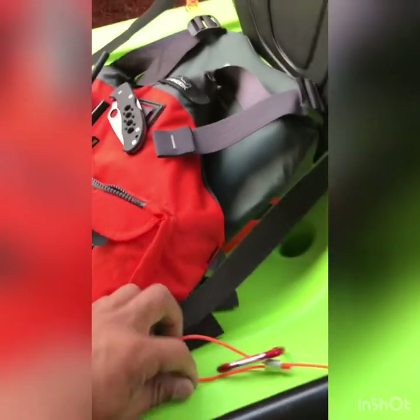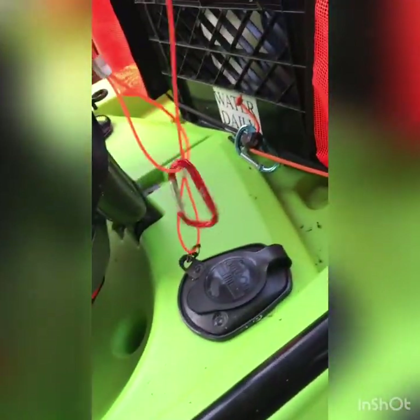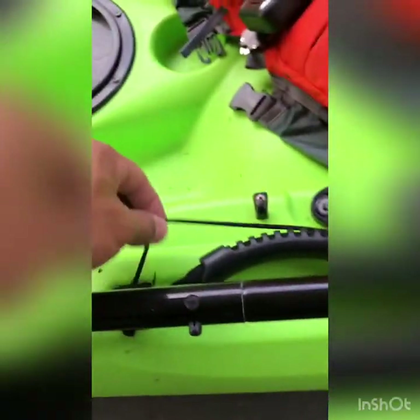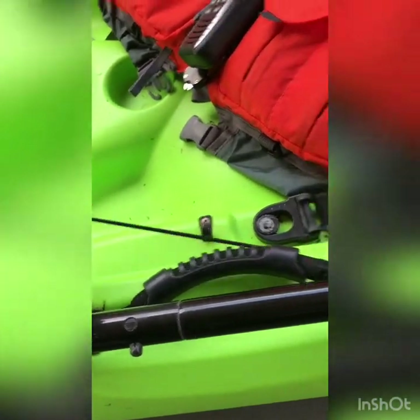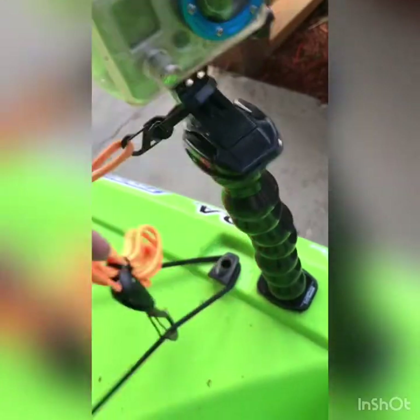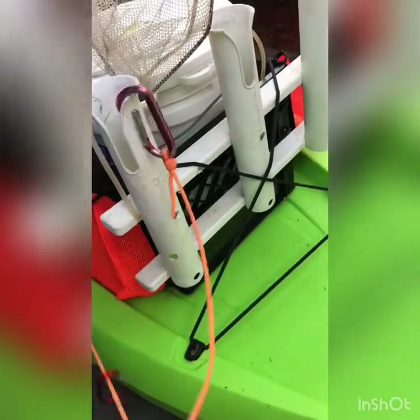To keep from losing your stuff, invest in some leashes. I have one for each rod. I really like the coiled style so it retracts when I'm not using it — I don't need it stretched out. The eyelet is tethered, the GoPro is zip-tied and tethered. If I had rods back here, they'd be tethered too. Flipping does happen.